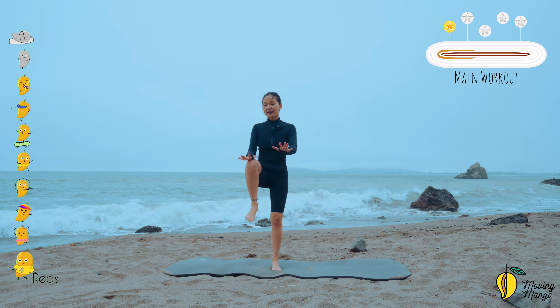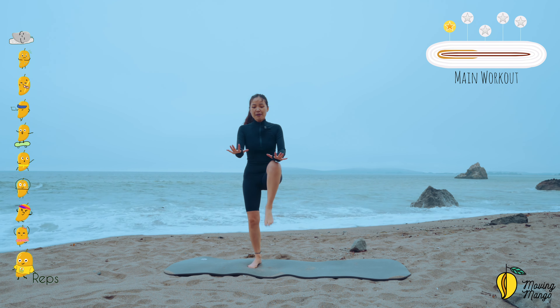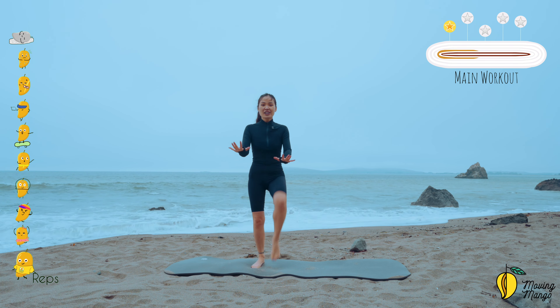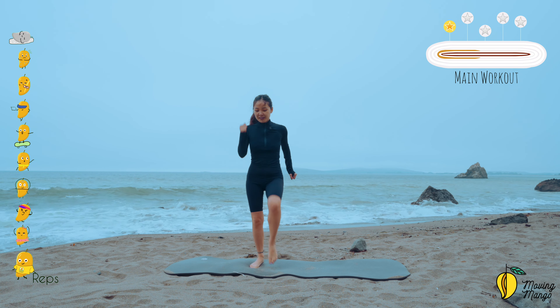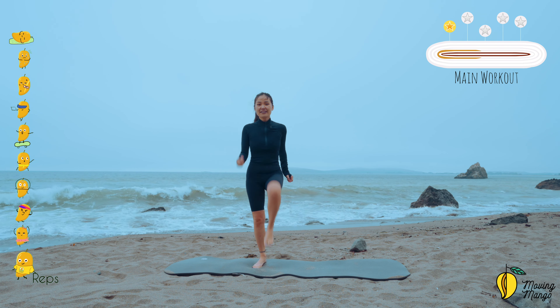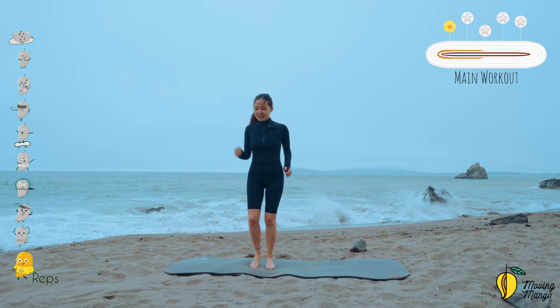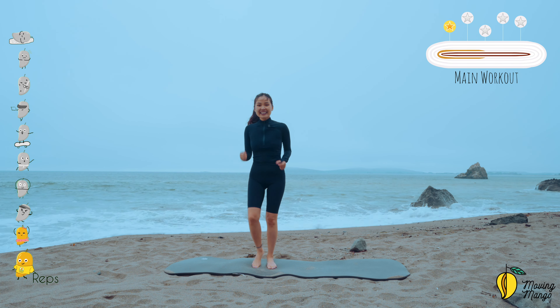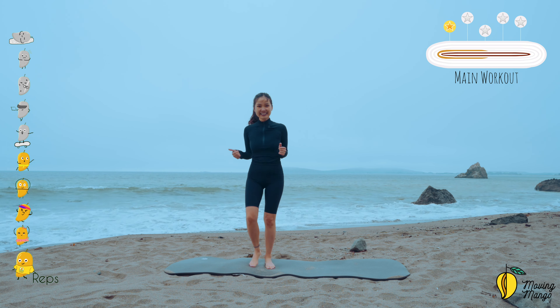We're going to keep walking. Keep breathing. Try to move your whole arms with your whole body like we're walking quick. Now try to take a small step but as quick as you can. Inhale and exhale.